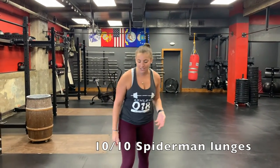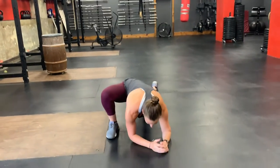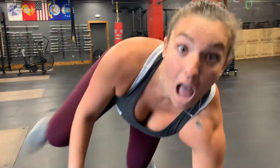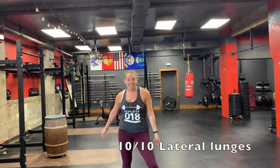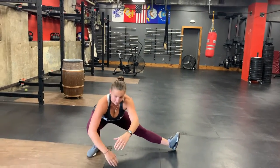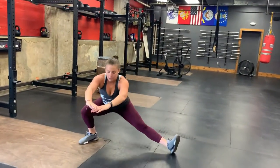Then we're going to do 10 Spiderman lunges on each leg — it's a nice wide lunge, keep your front heel on the ground, and you can get your shoulders to the ground. Next, 10 lateral lunges from side to side. Stand nice and wide and go from side to side, keeping that front heel down, back toe tracking up. Try to get a little bit lower with each lunge, 10 on each leg.